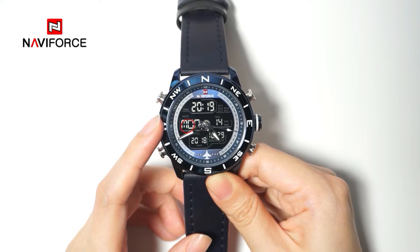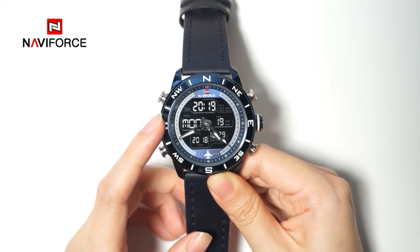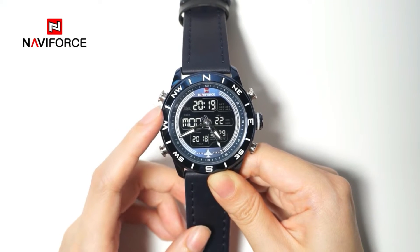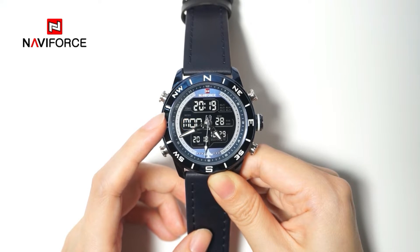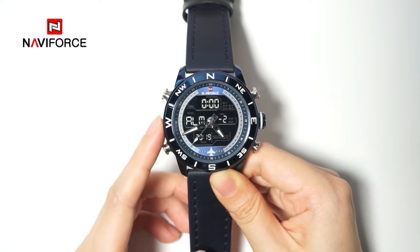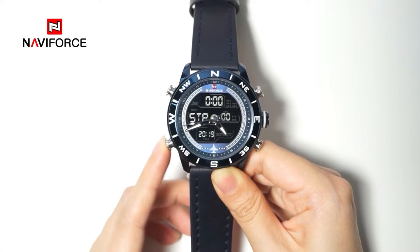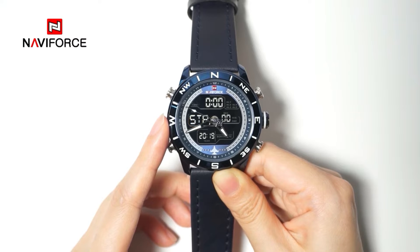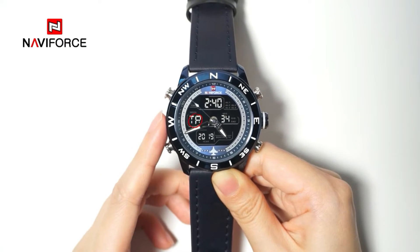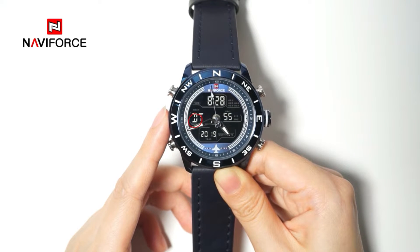The mark displayed in this area is a simple criteria for judging what function is operated. When the week mark appears on the display, such as MON indicating Monday, the watch is in timer mode. When ALM appears, it indicates alarm mode. STP indicates stopwatch or chronograph mode. TR indicates countdown mode. DT indicates due time mode.